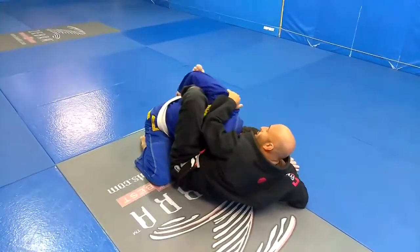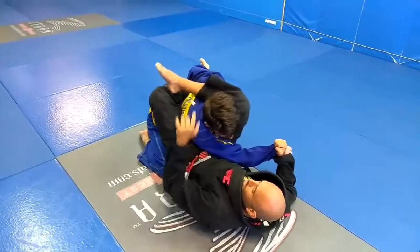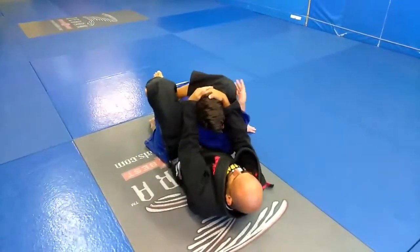He's controlling his arm. My left foot is controlling his arm. It's going to be easy for me now to close the triangle — boom. Set up. He's got it.